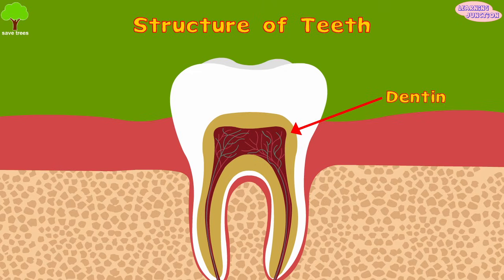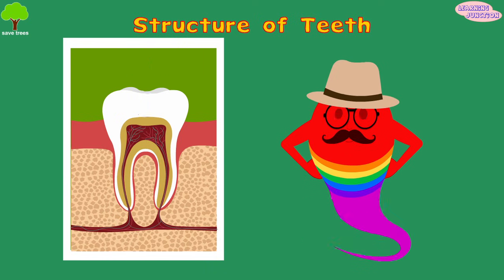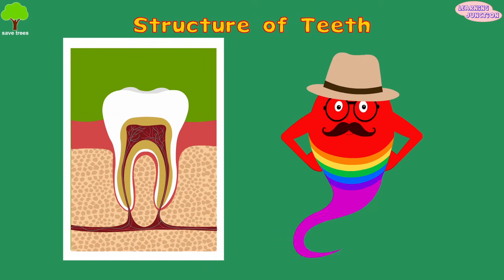Dentin is a hard yellow substance which surrounds the pulp. It makes up most of the tooth and is as hard as bone. It greatly affects the color of a tooth.